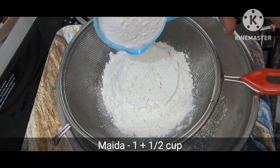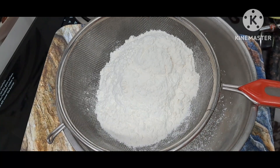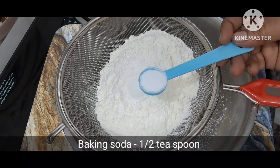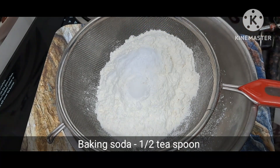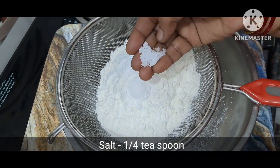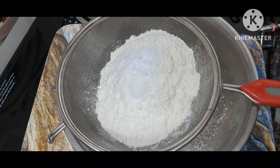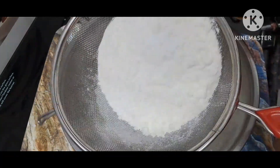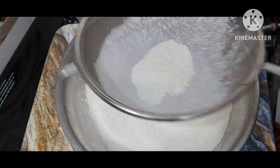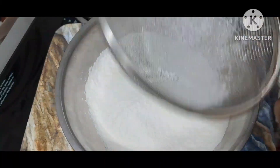Let's make this recipe for dry fruit cake. 1 teaspoon of baking powder, 1 teaspoon of baking soda, 1 teaspoon of salt, 1 teaspoon of baking powder.